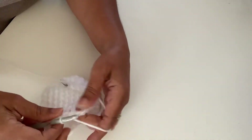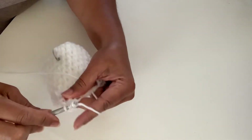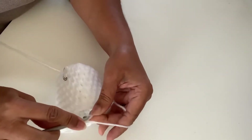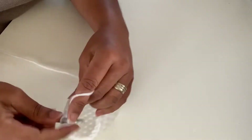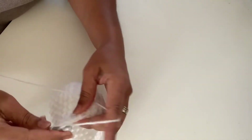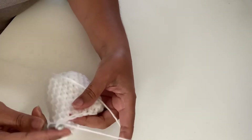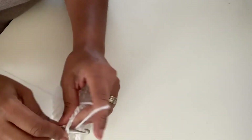Work nine half double crochets, then into each of the six chains of the thumb hole opening work a half double crochet — one in each chain. Then continue in between stitches and work until you get to the half double crochet decrease position. Do another decrease there — yarn over, pick up the first stitch, go into the next stitch, pull up a loop, and go through all four loops. Then continue like that.